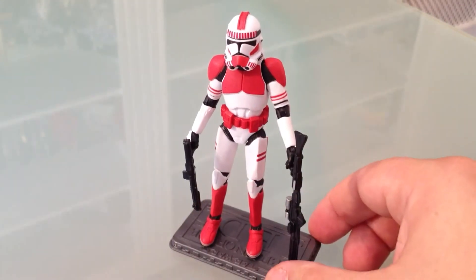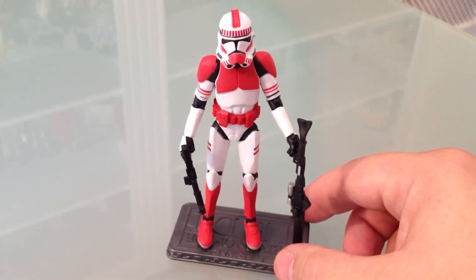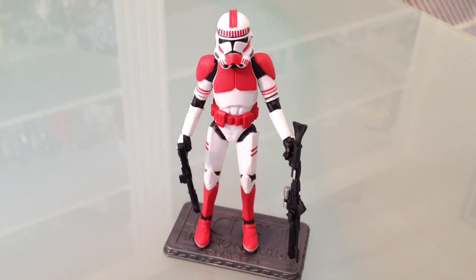He comes with two accessories other than the helmet — that's the two guns: his blaster and his blaster rifle. There's pretty good detail in the blaster rifle.